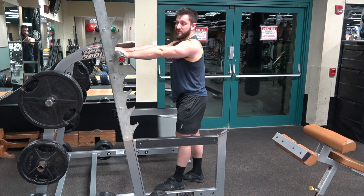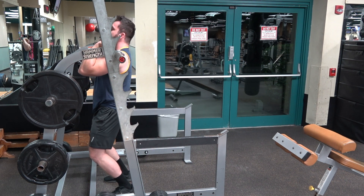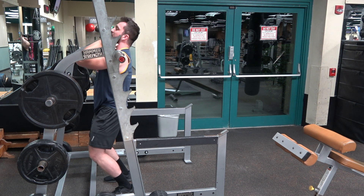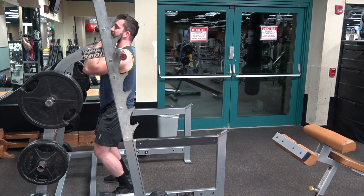Hands a little outside shoulder width. We're going to go down, pushing it into our neck, kind of resting on top of our clavicles and front delts as best we can. You'll need a couple fingers under there to stabilize.